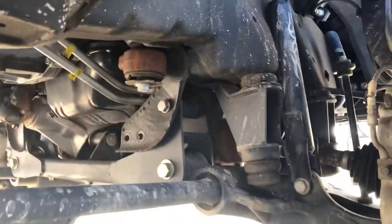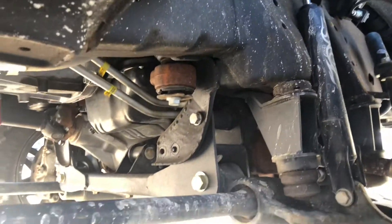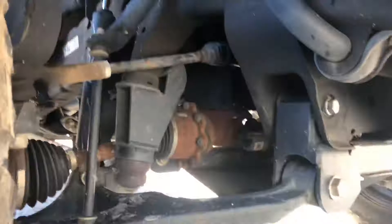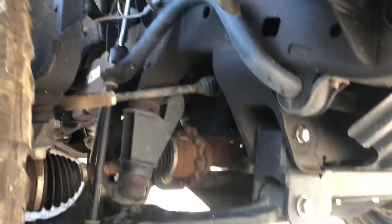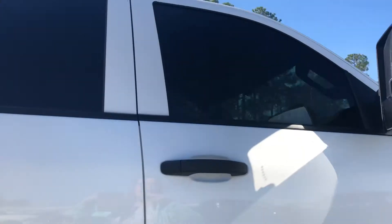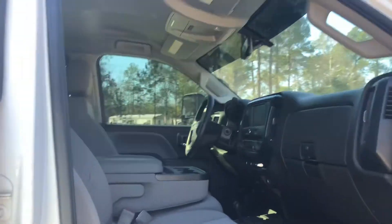I'll let you get a look at the lift that's on it. My service tech said that it is a really good, legit lift. They're not sure what brand it is, but they said everything looks really good — it's a professional high-end lift. And by the way, whenever they get it up on the rack in service, I will take a few pictures and get those to you.